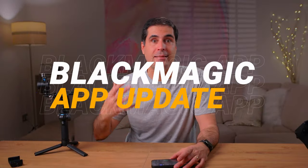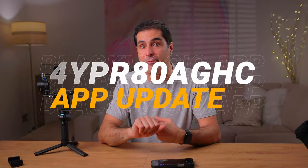Blackmagic has recently released a new update to the smartphone camera app, and there is one particular feature that I think is a game changer for anyone that uses smartphones and gimbals.